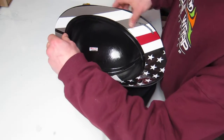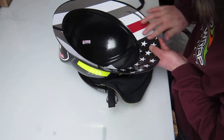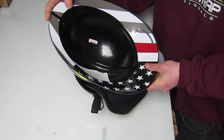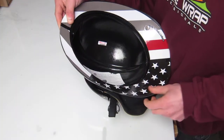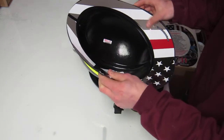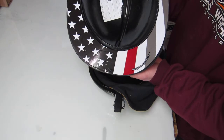Just get all that air out — it's really easy, do it with your hand. And that's it, put your hardware back in, your lining, and you're good to go. Yeah, it's a helmet wrap.